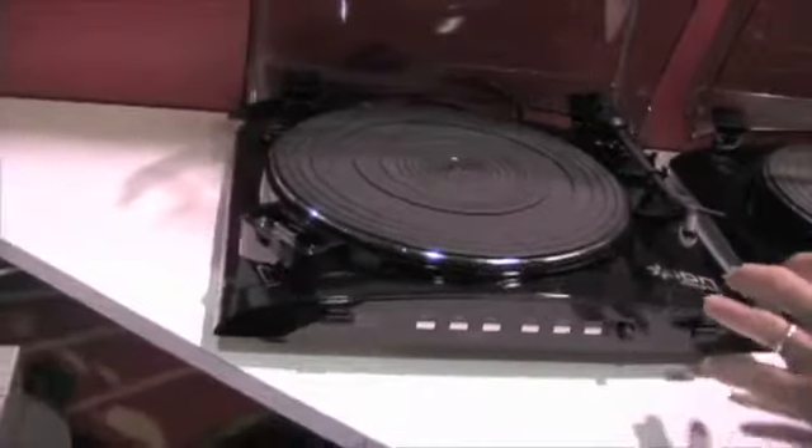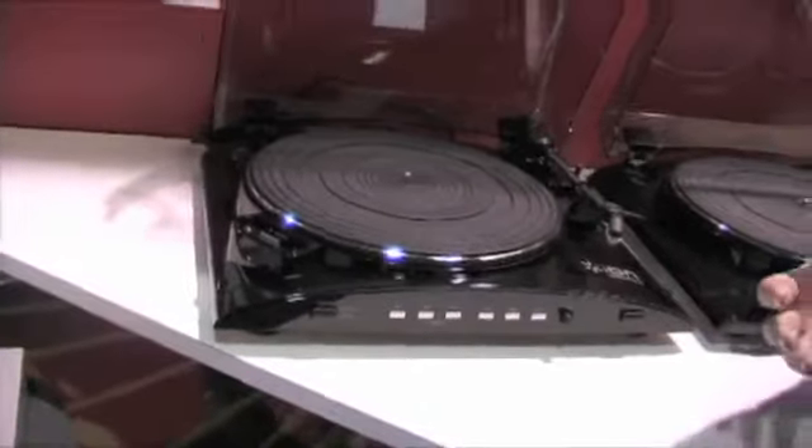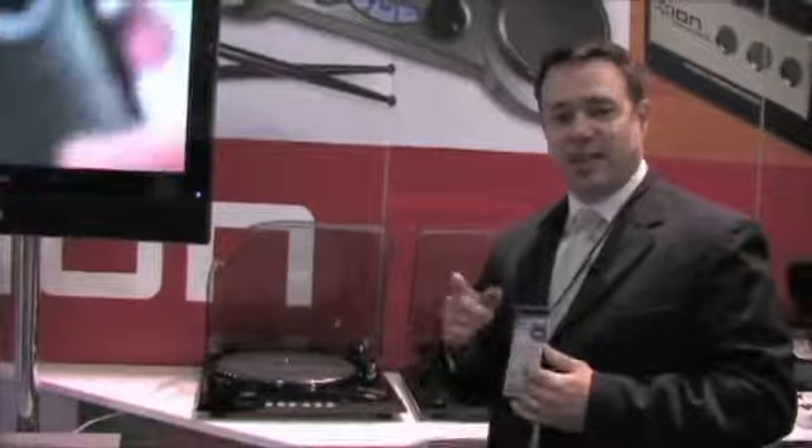You can also convert into MP3 via the USB, or you can even use this as just a standard iPod dock. You can play the music off of your iPod, and you can even sync your iPod if you have the turntable connected to your computer. All those features available for $199 — it's at retailers now. If you need more info on either one of these units, check out ionaudio.com. Thanks everybody.